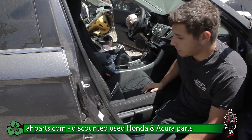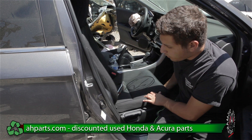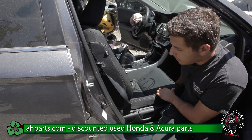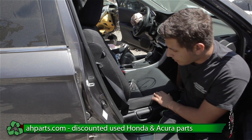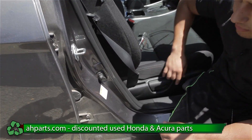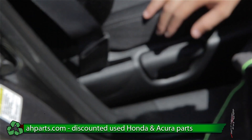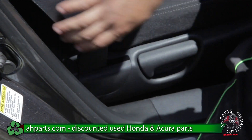First thing we want to do is we're going to want to adjust our seat. There's a lever here on the bottom, and by pushing up on this lever we can move the seat back and forth. Yours might be electric — you might have buttons on the side and you can just push those buttons. After we adjust our seat, we're going to want to remove this plastic so we can take off the seat belt.